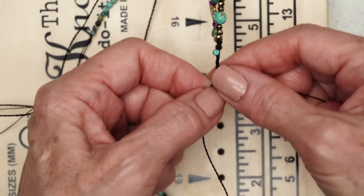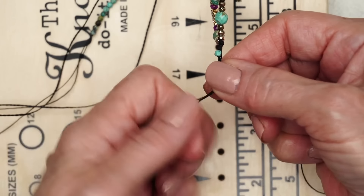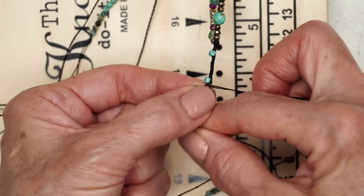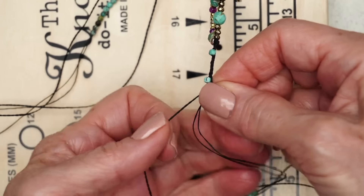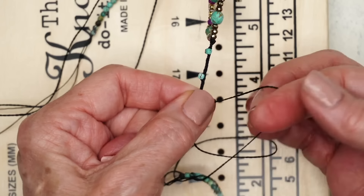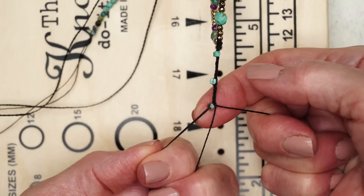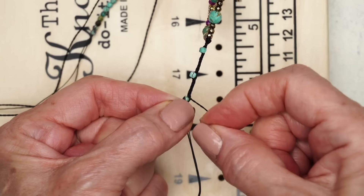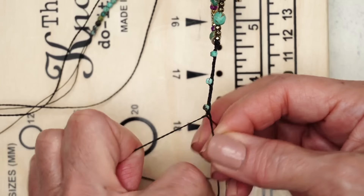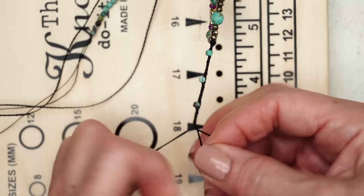Then slide a bead down. I hold it, come in here and hold it real fast so it keeps it in there. Count one, two, three, four, five, six, seven, eight, nine, ten, eleven, twelve — and then pull. Slide another one up, hold it, one. I use the pads of my fingers, holding all three. Two, three, four, five, six, seven, eight, nine, ten, eleven, twelve — and pull.